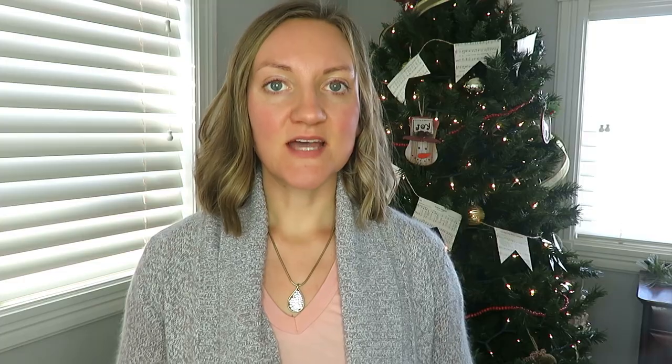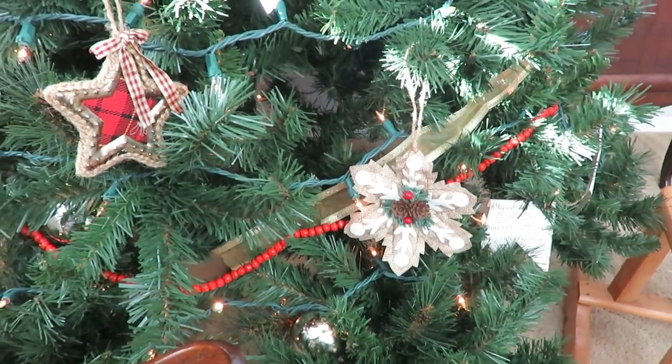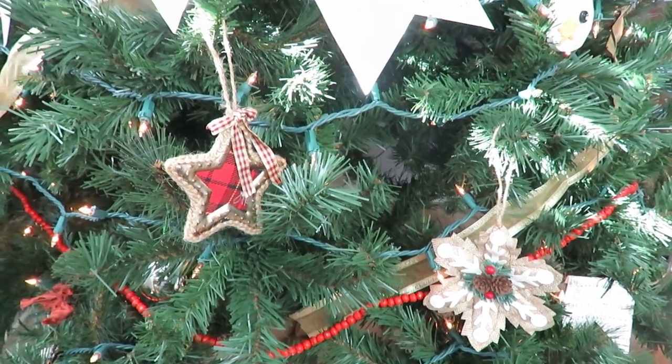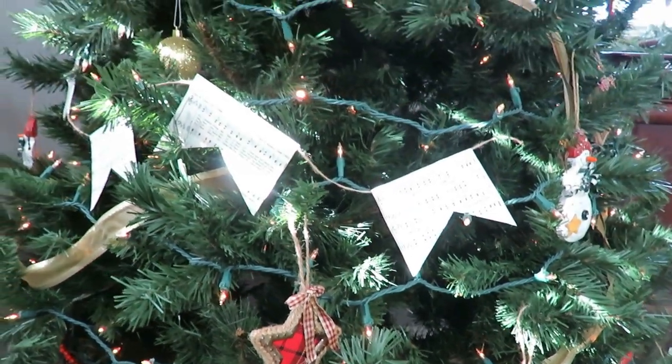Then I did some garland beads. These beads were given to me by my mom because she didn't use them for years and years, so she just gave them to me — they were free. I like that rustic red color that it pulls in.